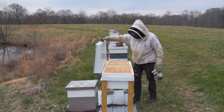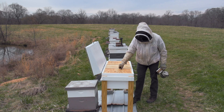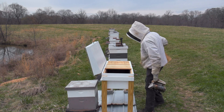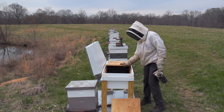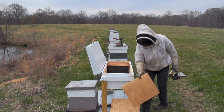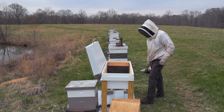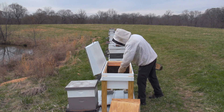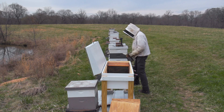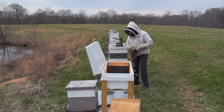Hey guys, Nathan at Doak River Honey, and today's gonna be a fun day — this is something I'm excited about, been looking forward to for a long time. I am going to fill this horizontal hive with bees. I picked this hive up from Ricky Rourke at horizontalbees.com at the Hive Life conference in Sevierville, Tennessee back in early January, and I don't have a swarm or package yet.